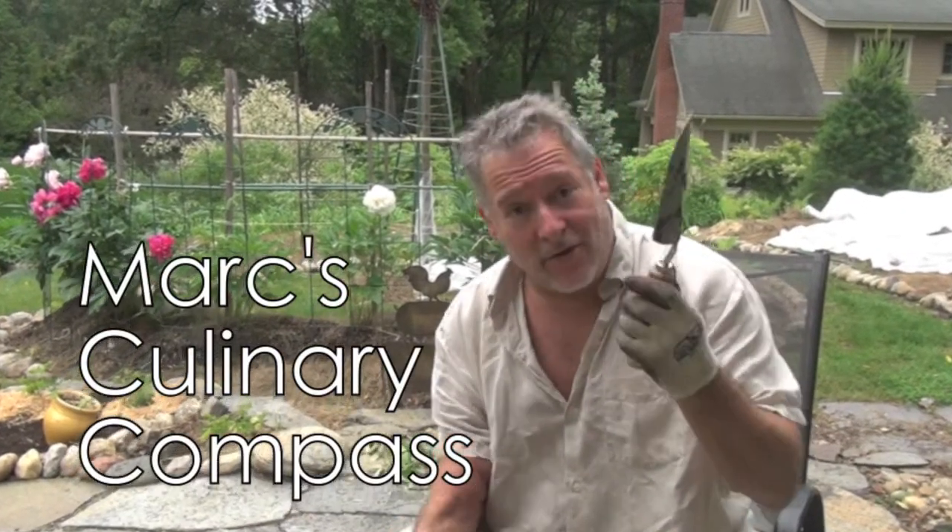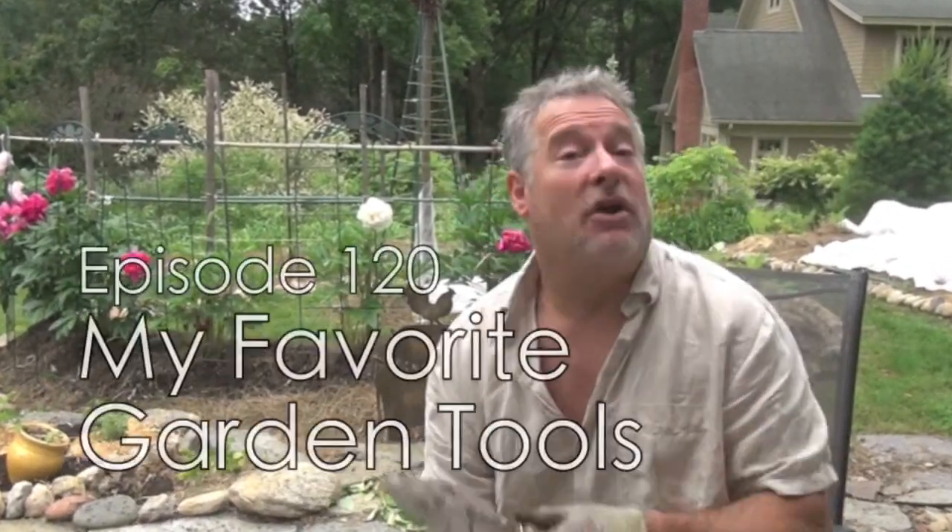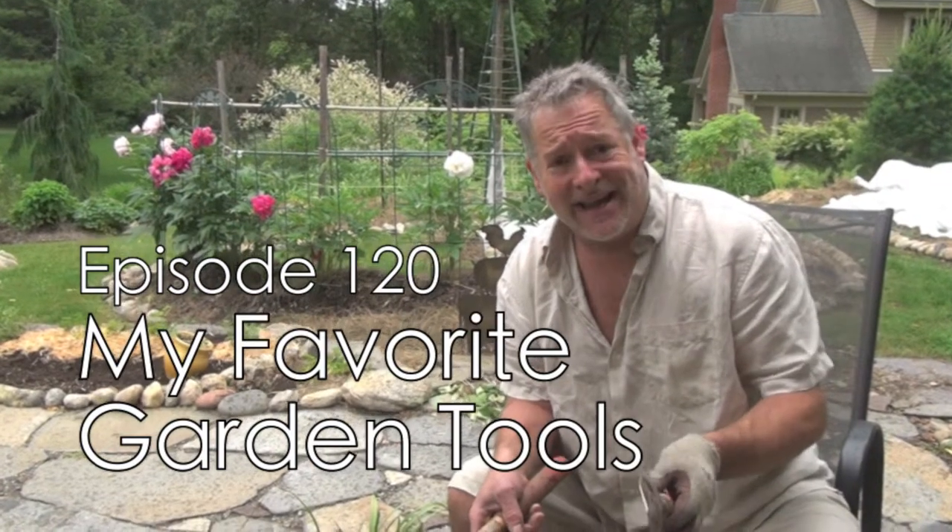Hey there folks, Mark here on the Culinary Compass, back in the garden. What I'd like to do today is show you a couple of the tools that I find myself using the most. They are what I consider to be the indispensable tools.